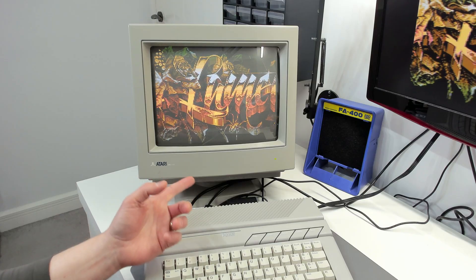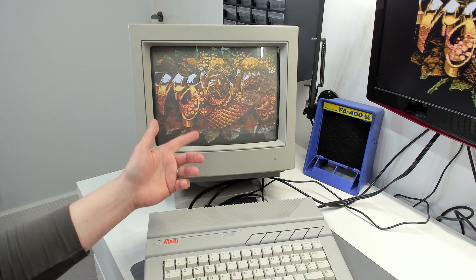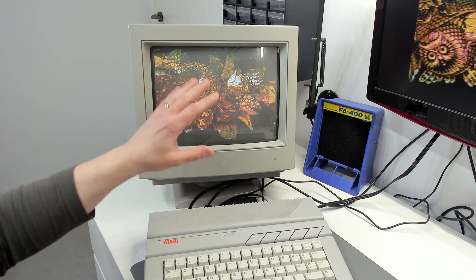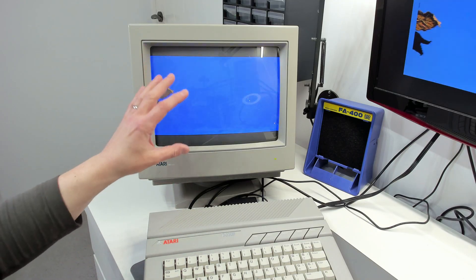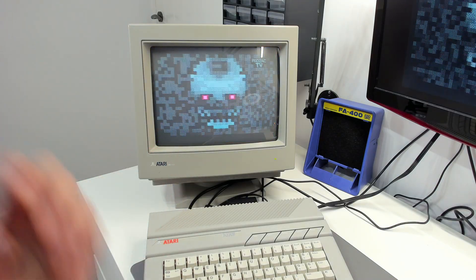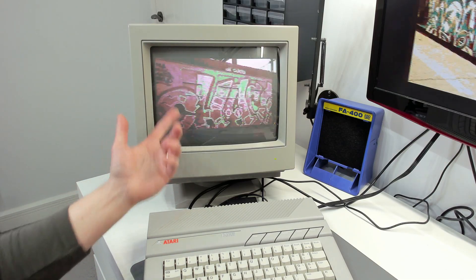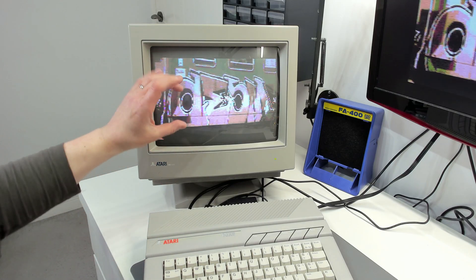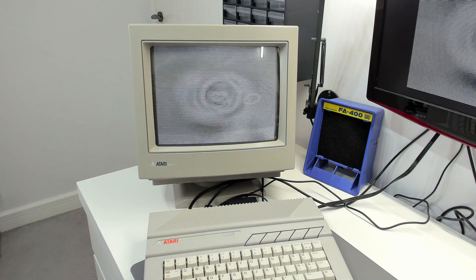One thing you're not going to get over this RGB display is PAL blending. A lot of the effects in these demos actually rely on PAL blending, and you're not going to get that on this RGB display. So some of the clever multicolour graphics modes aren't going to show up correctly. These images are a good example — you're not really getting a true impression of how they're meant to look, because the colours are supposed to blend into alternate fields. But it still looks mightily impressive.